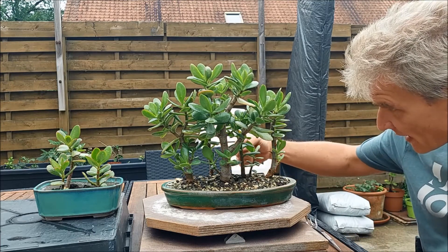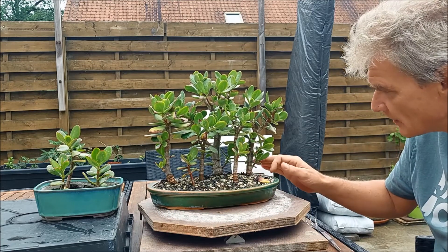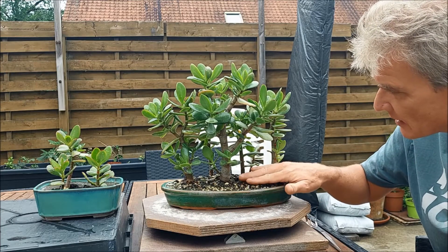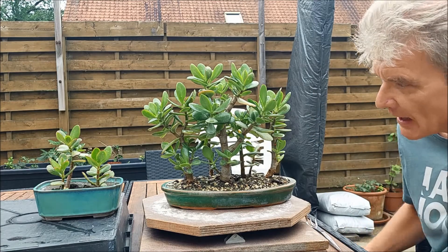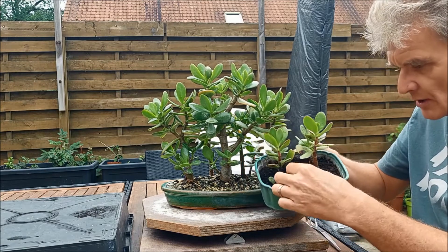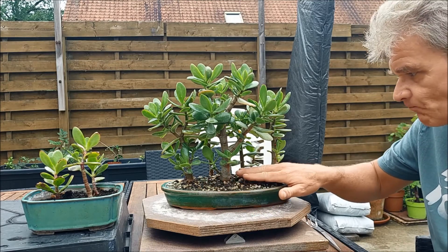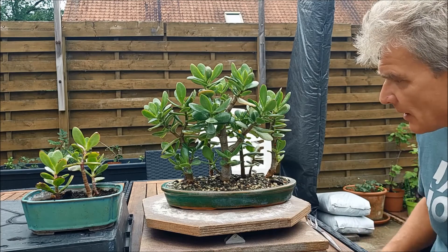It has one, two, three, four, five, six jades in it. The last one is kind of small. I remember last year when I started this forest I took some cuttings. It's quite interesting because I planted all these trees in a very draining mix and it grew really well. But the cuttings were planted in just regular pot soil — compost-like stuff — and they grew a whole lot better. So yes, it makes me think about substrate and fertilizer. I really should think about that a little more.